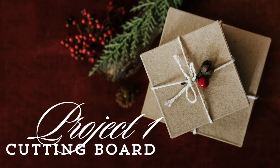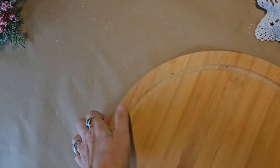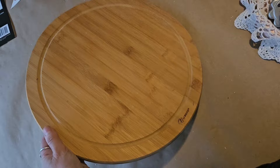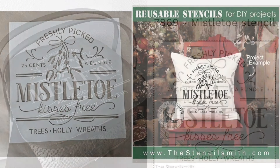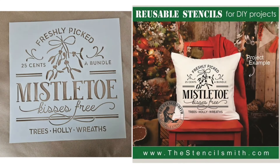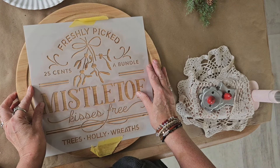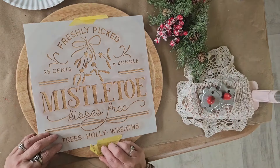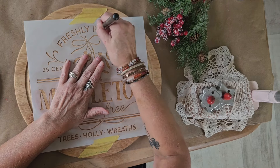Project number one is a round wooden cutting board that I purchased for $3.99 from a thrift store. I think it would make a nice holiday sign or even a tray. I went through my stencil collection and found this mistletoe one from StencilSmith.com — I do share their link down below in the description box and I have a 15% off coupon code for you off your entire purchase. I was so excited because I felt that it fit on here perfectly.